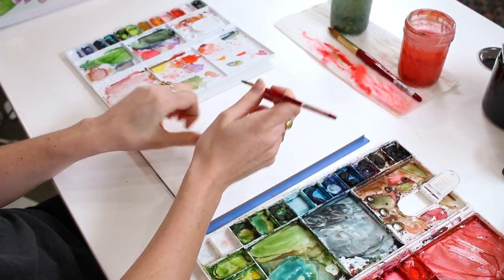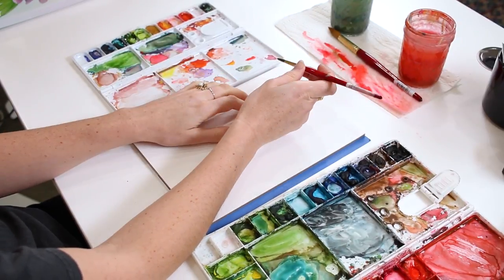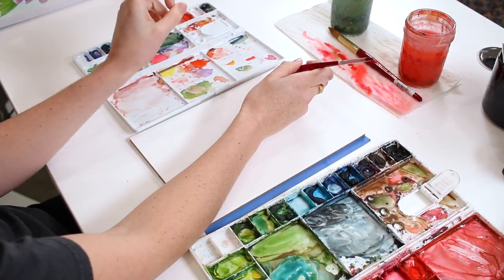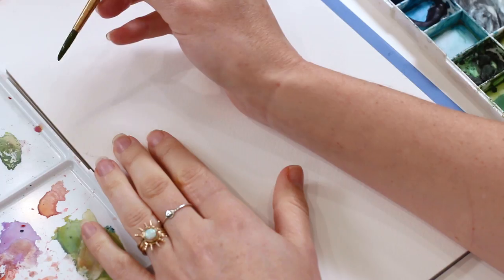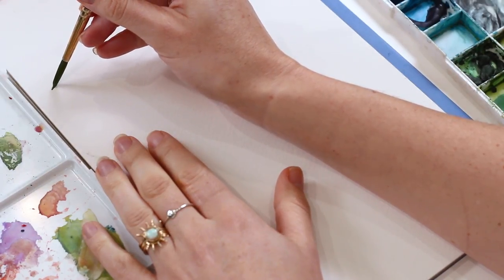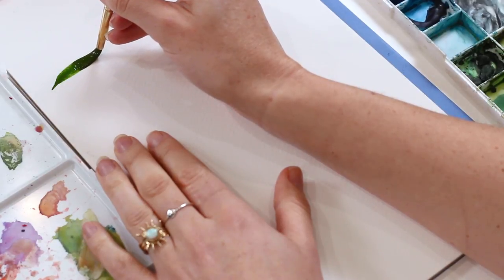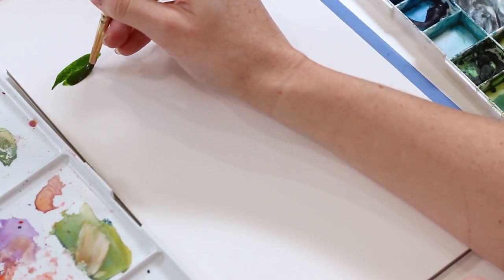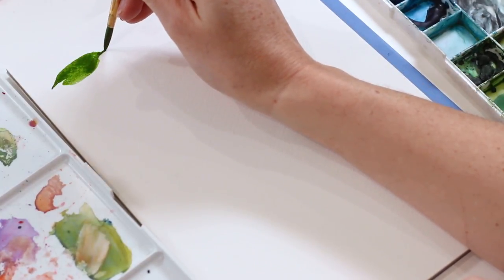A lot of what I see in my workshops and people sending me photos of people trying to paint their leaves and really struggling with it — again, if you haven't watched the leaf tutorial video, this might not make sense, so go watch it. But a lot of people, when they start their compound stroke, they get into the pressure part and then just think the work is done and lift their paintbrush off. And that creates a really blunt leaf when the tip of the leaf can get really thin.